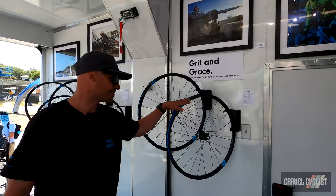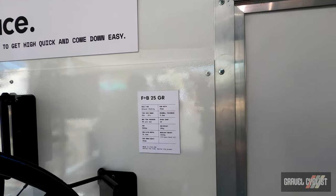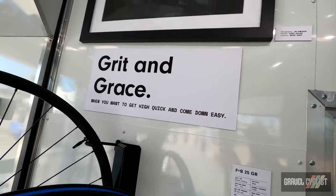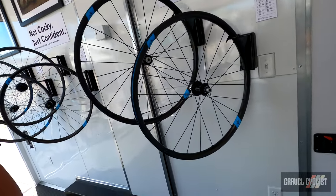We have a new wheel called the F&B 25GR — pretty straightforward. It's a gravel wheel, 25 millimeter, 380 gram rim weight, laced up on some Industry 9 hubs.